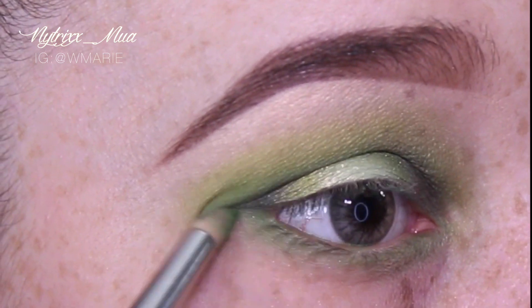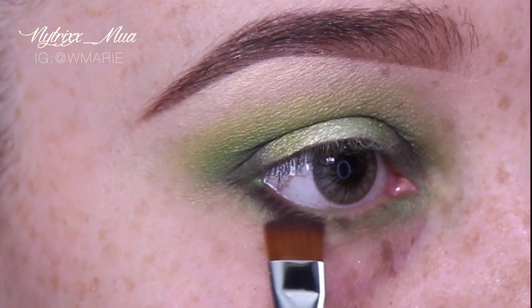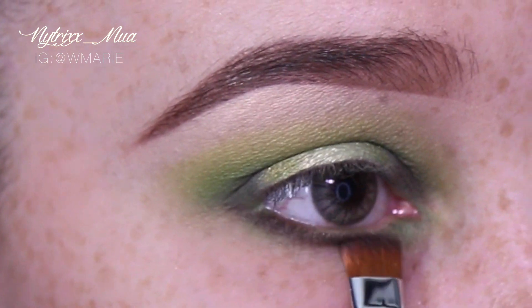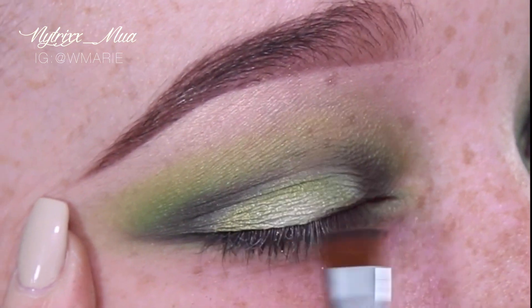Moving on — I just blended the colors out and now I'm applying Misfit to my lower lash line and also Vox to my lower lash line. The colors I used above on my eyes I'm using right below, meaning my waterline lash line.